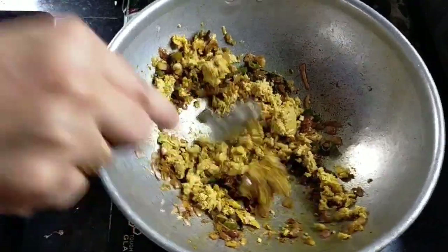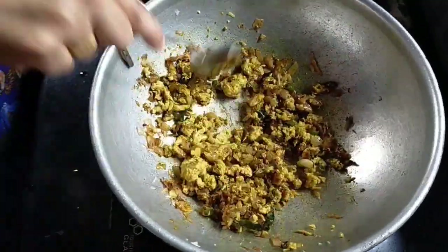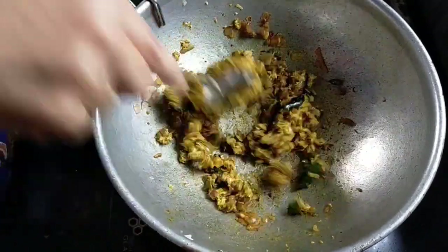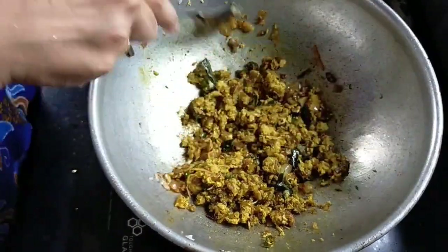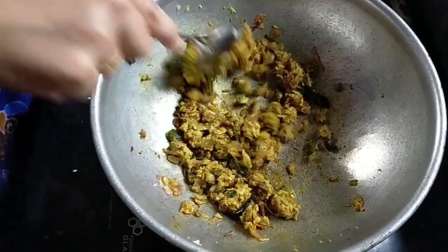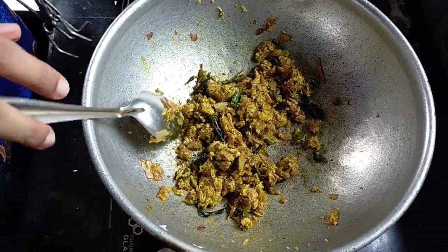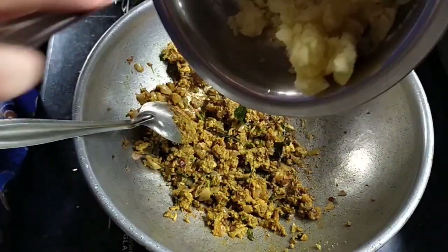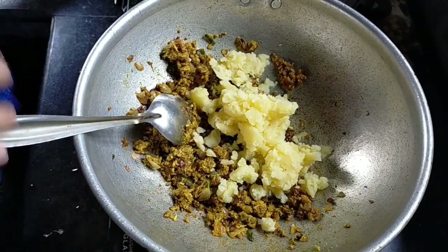I am going to mix it in the chicken. I am going to mix the chicken together.